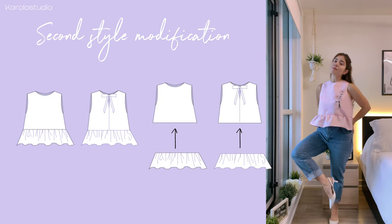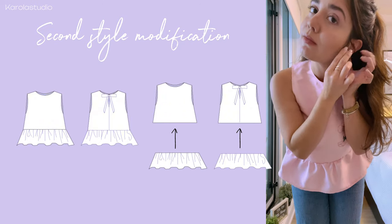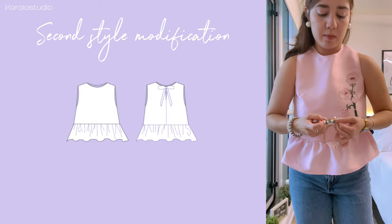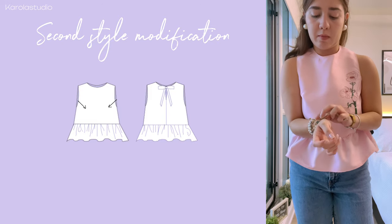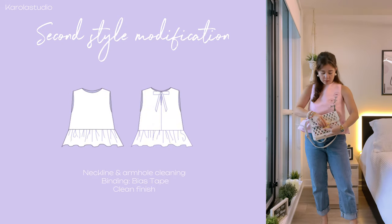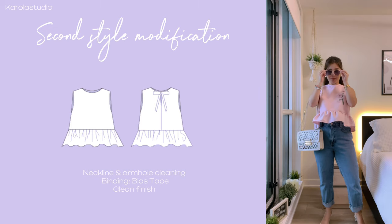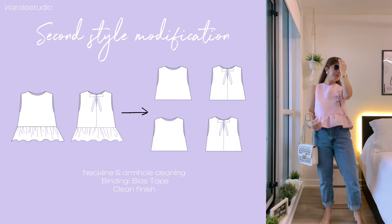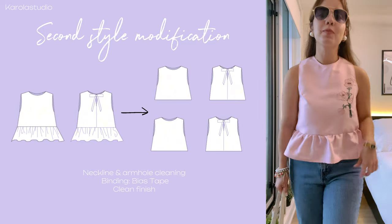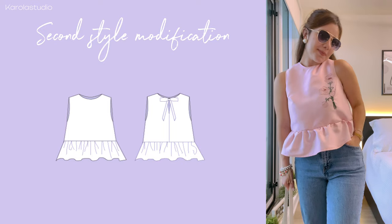I decided to not make the ruffle exposed, but you could do it exposed if you want — I just did it as we did in the first style. I did not incorporate the back darts, just to give it a more relaxed fit, but I did incorporate my bust dart to get a better shape. For the final details such as armholes and neckline, you could use bias tape to clean those areas, or you could cut the front and back body pieces twice and clean finish the upper part of the top. As a final detail, I added hand embroidery to make it a little bit more special.